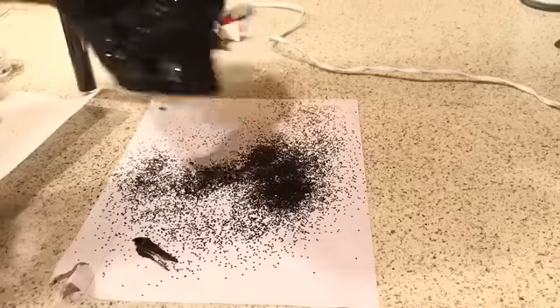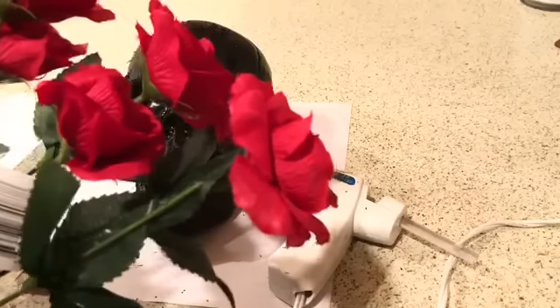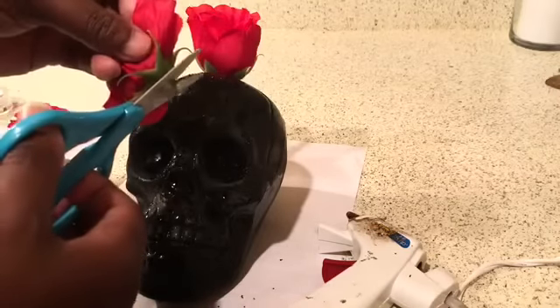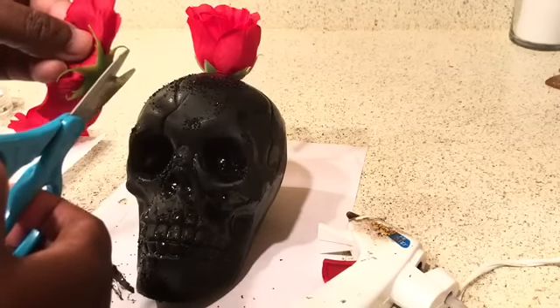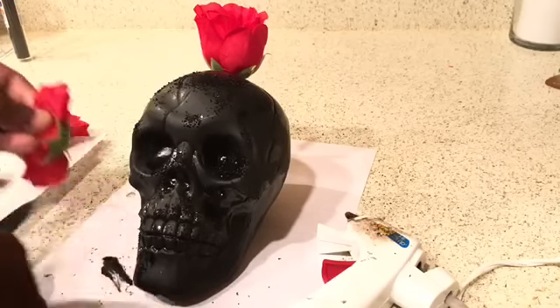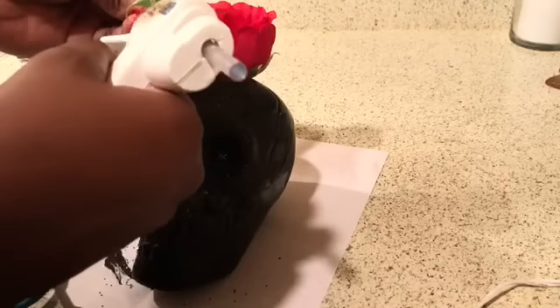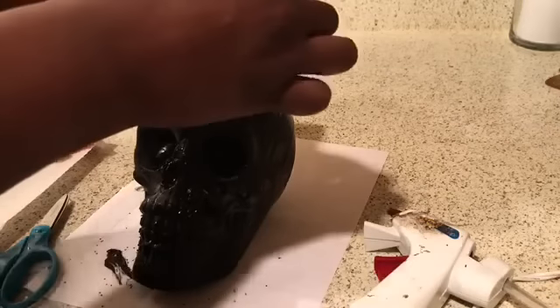This is how it looks — cute! We're going to pour the extra glitter back into the container. Now we're going to take our red roses and pluck them off the stem, then cut the extra off the back of the rose because we want it to lay as flat as possible. Don't cut too short or the flower will fall apart. Next, take our glue gun and place a large amount of glue on the back, then place that red rose directly in front of the first red rose.